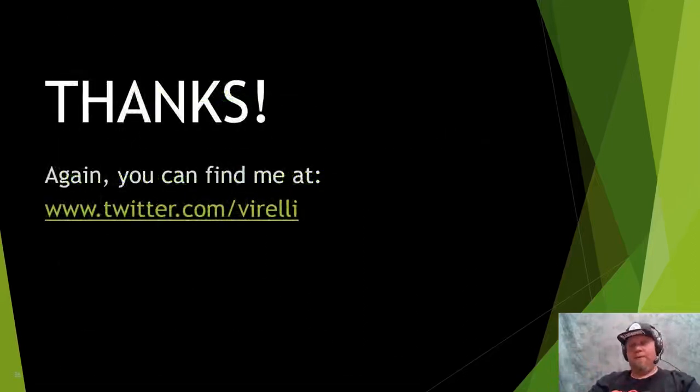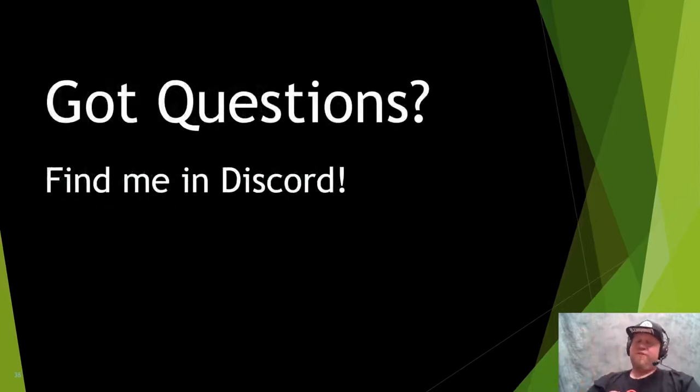I want to thank you for letting me talk to you today about key duplication. If you have a 3D printer, please give this a try — it's super simple. Enter a random bitting code to test it out, or duplicate your own key to see how well it works using keygen.co. If you have any questions or comments, hit me up on Twitter at Varelli. I'll be available in the Discord channel to answer questions about printing, molding, and casting. Thanks for watching — have a great DEF CON Safe Mode, and stick around at the Lockpicking Village for all the other amazing talks.